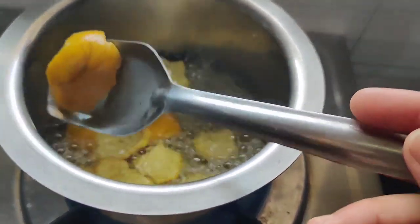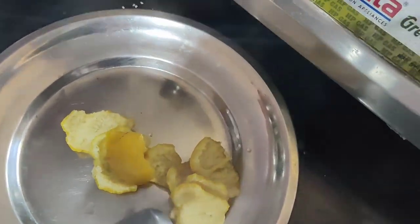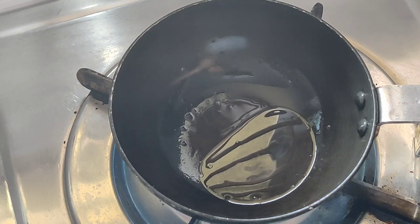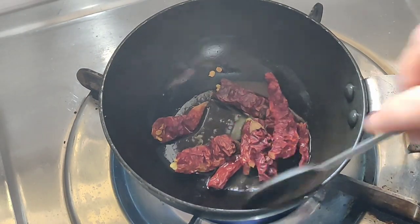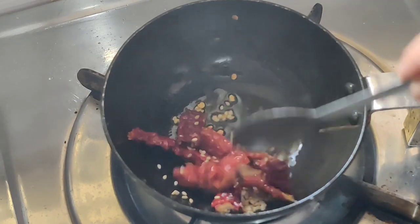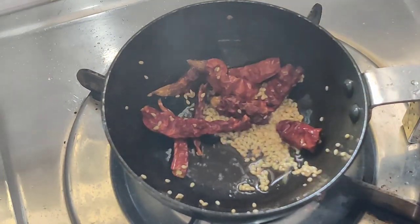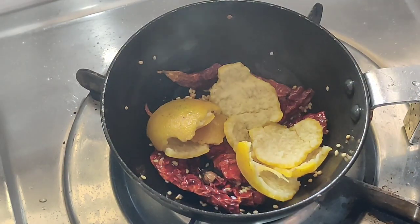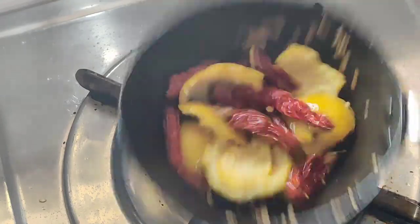Add a bit of meat and a little flour. Fry it. Add a little flour and fry it in the pan. Add 1-2g of flour, fry it when it's growing, and stir it.